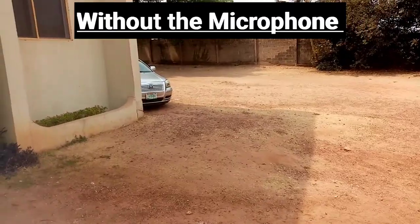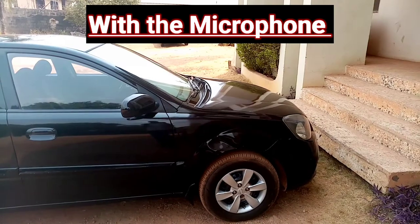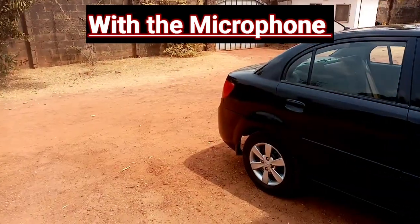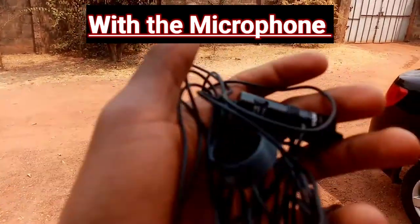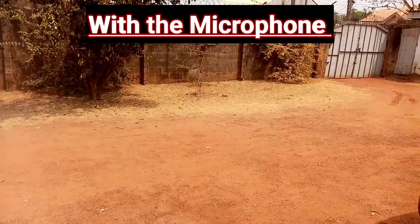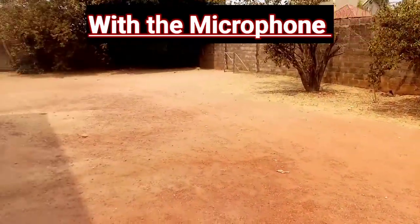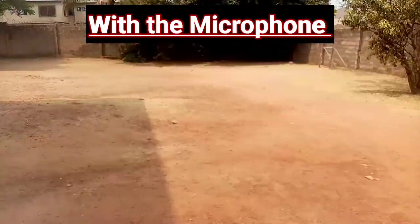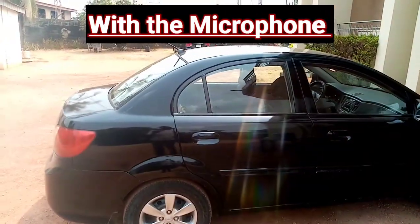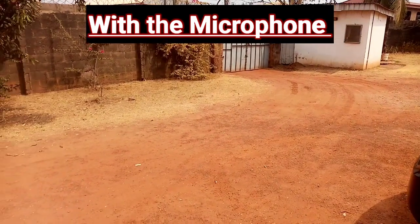Now this is with the microphone — it's connected and clipped to my shirt. I'm still with the wires here but the microphone is clipped to my shirt. Guys, tell me what you think about it compared to the one from my phone. I know it's going to be better, but how far is the difference? Is it worth $20? I don't know — you guys tell me.